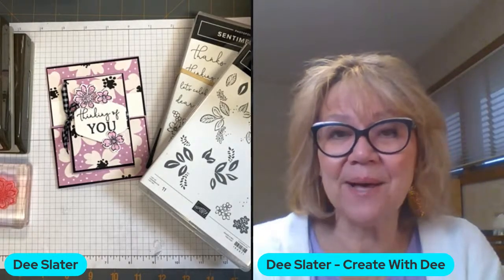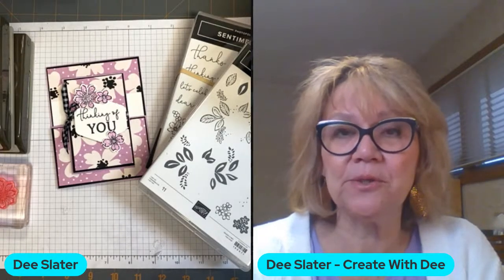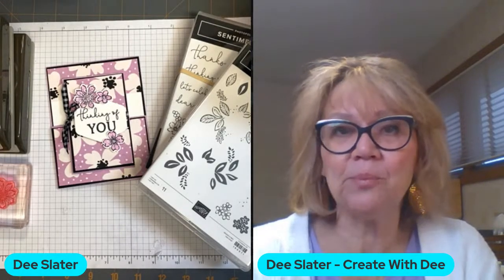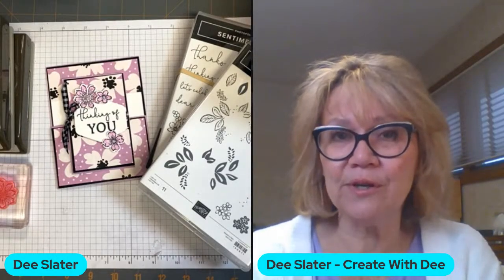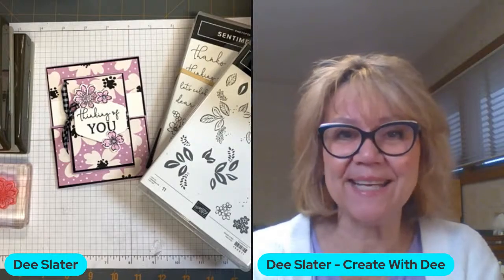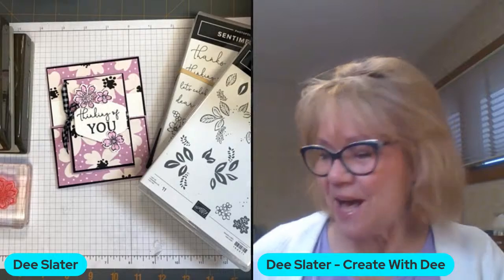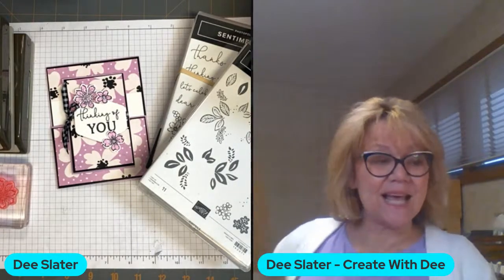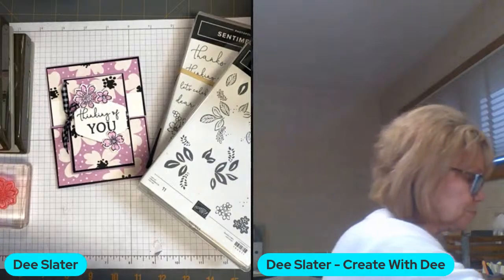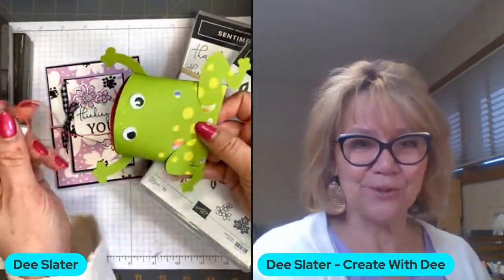I have a really fun fold for you — you'll want to get out your trimmer, but you can also do this fun fold with your scissors. It's called a barn door fold and we'll get into that in just a little bit. As people are getting notifications that I'm live, I thought I would just share with you a couple of the new kits that Stampin' Up has, especially if you've got little ones in your circle.